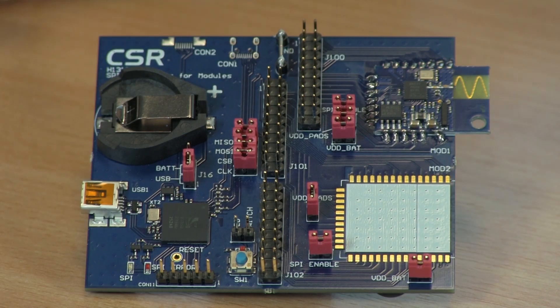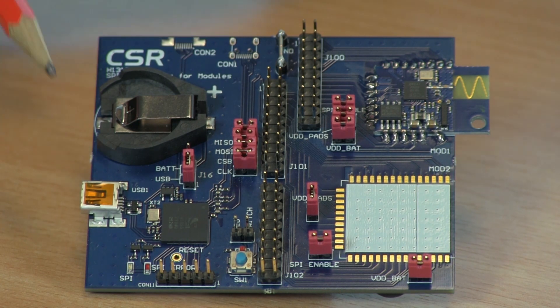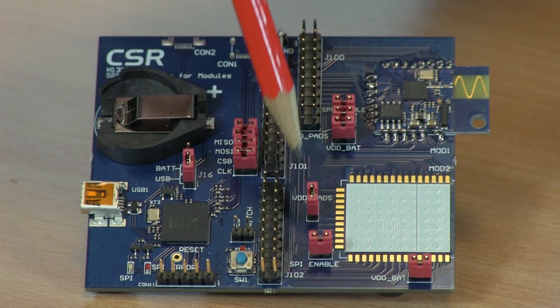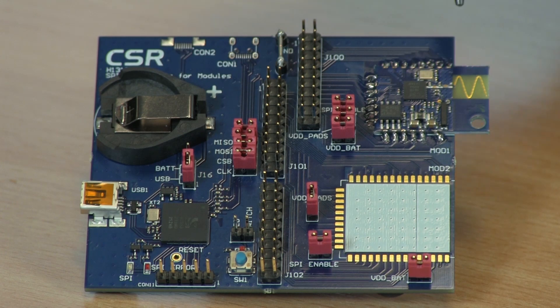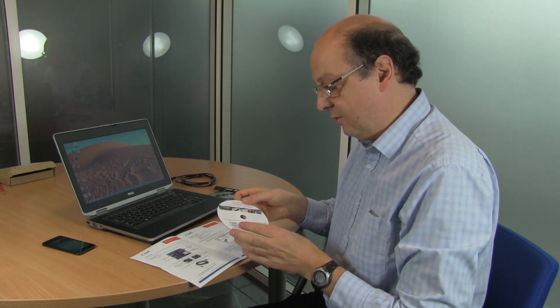We're going to look at the PCB in a little bit more detail. On the left hand side here we have the USB connector which connects to the PC. We have a USB to SPI converter. We have the set of breakout pins for the PIOs, and on the right hand side here we have the CSR 1010 module.